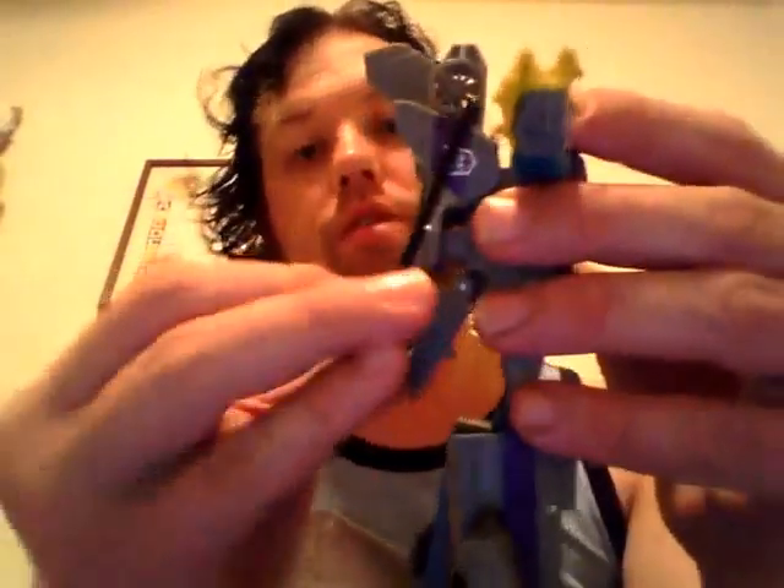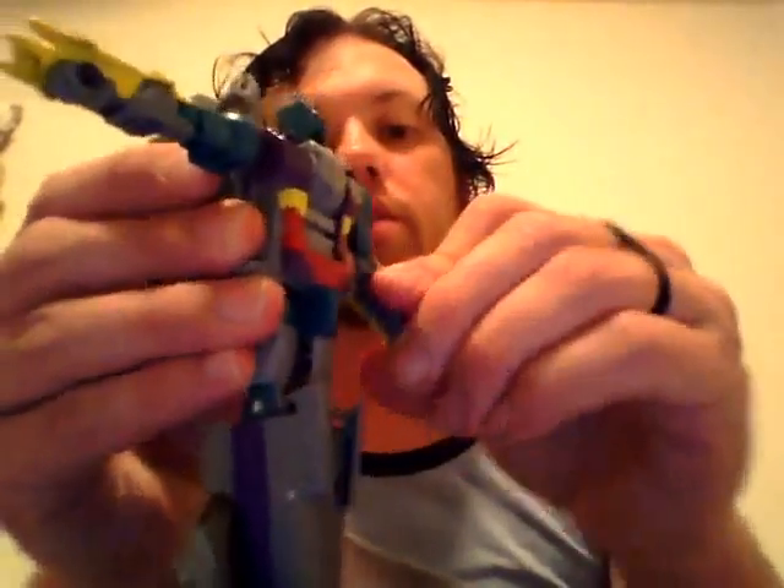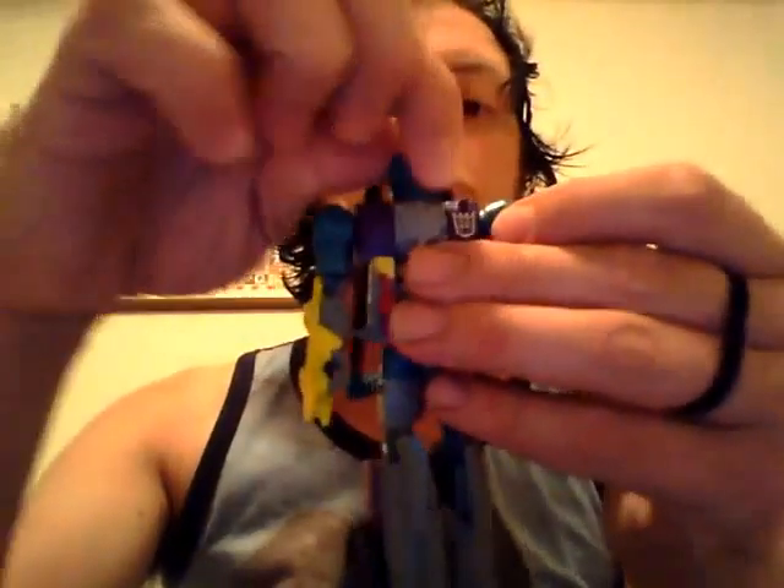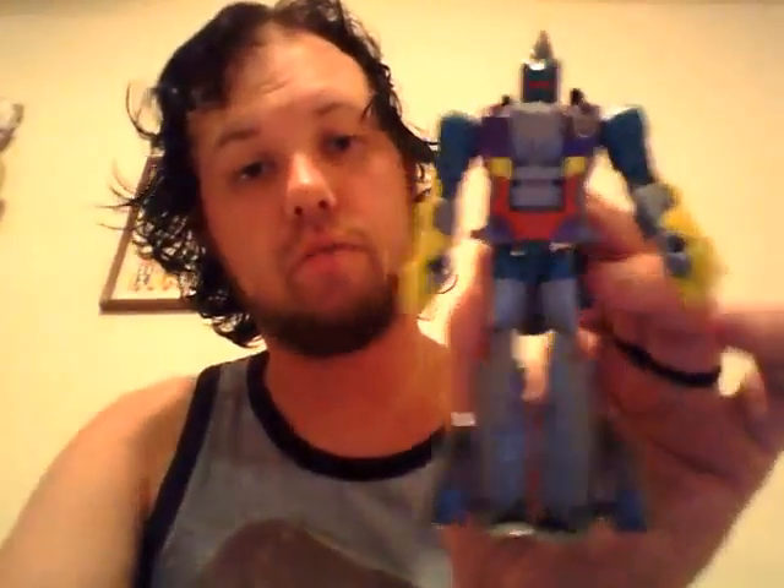Go ahead and give this a full 360. Then close these back up. Split the legs apart. Take the propellers and angle them up like so. Bring them up. Bring the arms down. Bend the elbows and rotate his head around. And there we have him in his robot mode.